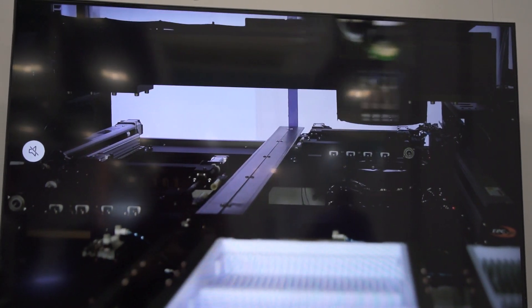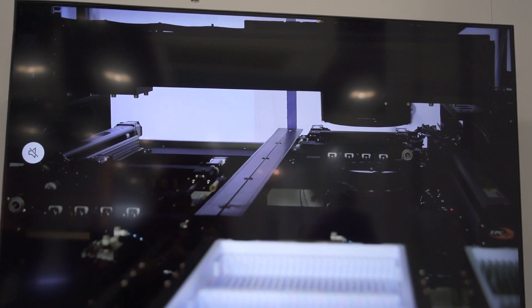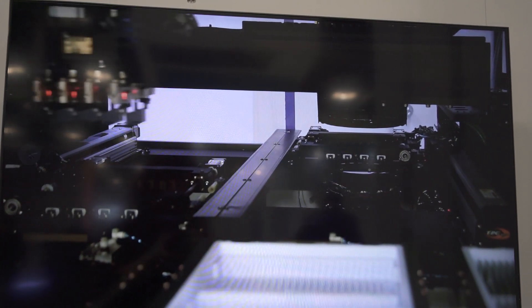What specific things can you inspect on the memory module systems? The tab inspection — that's the most critical point from the memory module — and missing components, cracks, contamination, anything you can think of. Any criteria from a visual inspection system point of view.